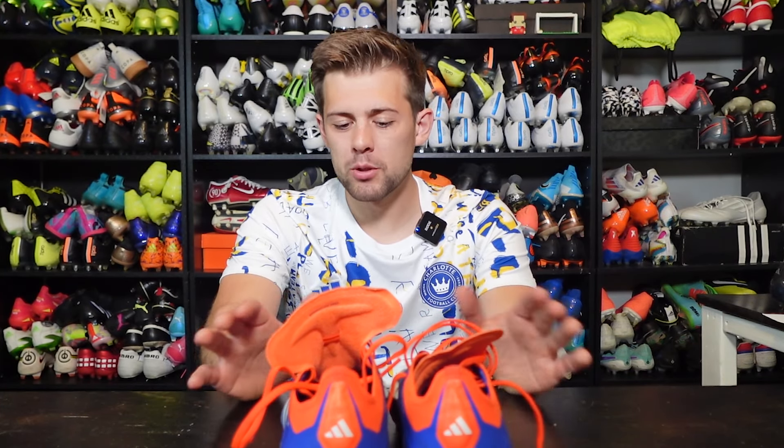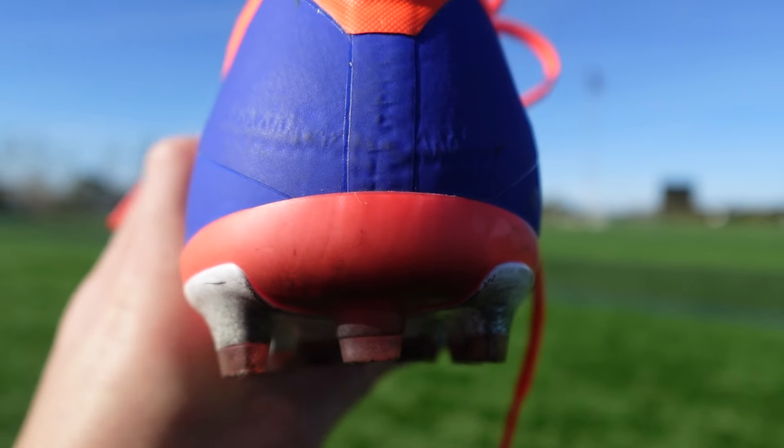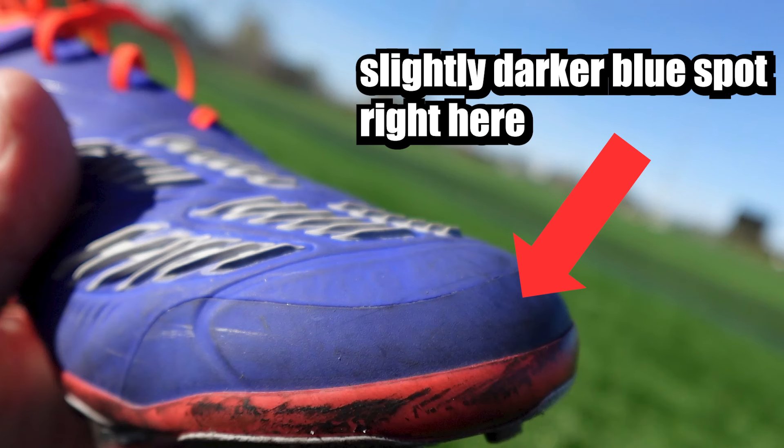This AG pair of Predators blew me out of the water with its durability. Obviously it's an AG pair so it's supposed to be more designed to survive AG, and yes that remained the case. All three FG pairs I wore — the tongue pair, the regular, and the laceless — all had some sort of issues with the sole plate, whether it was the heel counter coming off and the heel cup starting to peel away, or sole separation in the instep. These had absolutely nothing. Sole plates like these are typically more durable — they're designed that way because turf eats up boots, especially bad turf. This pair also has a band that comes all the way around the boot where the sole plate starts, especially up in the toe area, adding extra protection and preventing shredding.